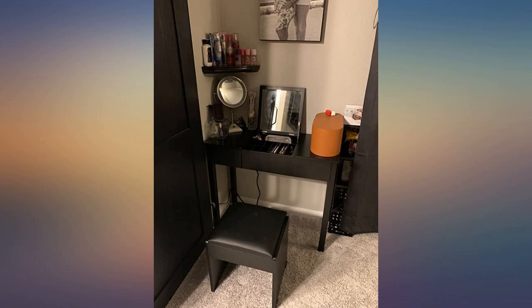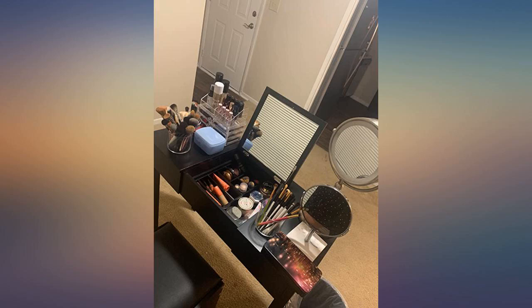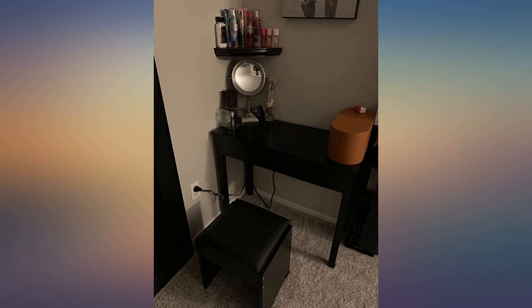Love this product. It looks exactly like it's pictured and the seat was so easy to put together. The legs for the vanity were difficult to get on and I spent way more time putting that together than I anticipated. Very happy with the purchase.